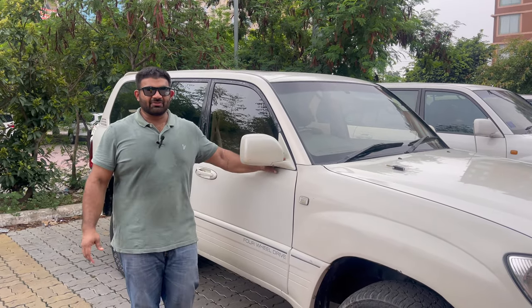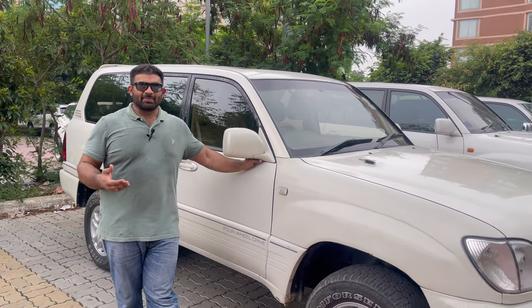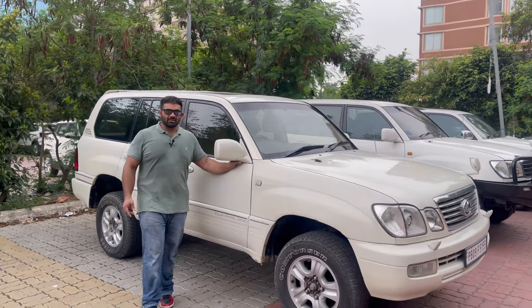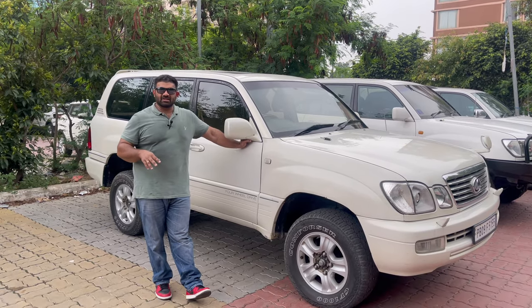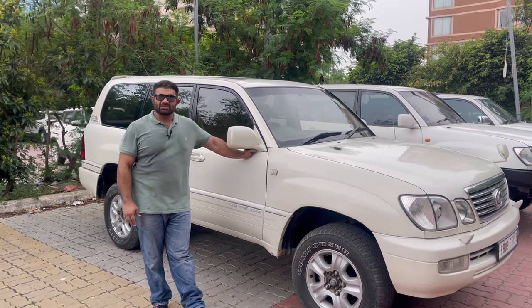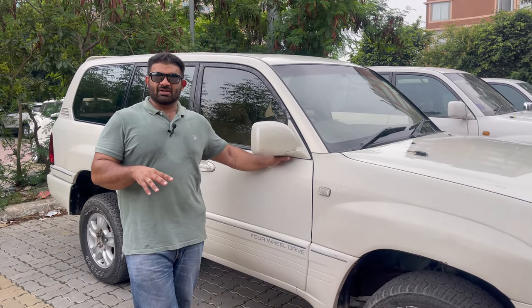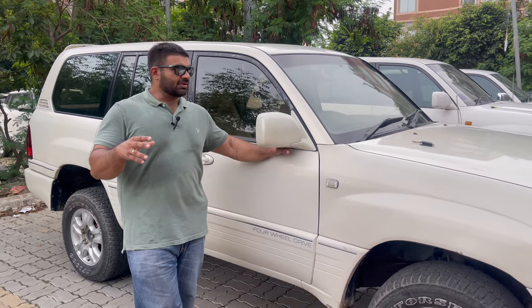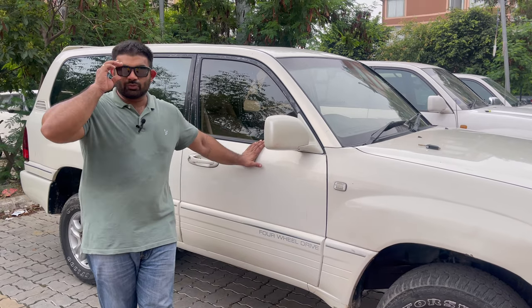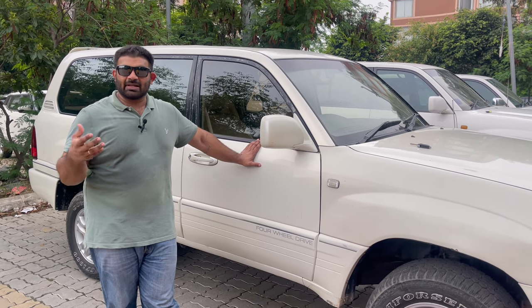After a whole bunch of Jimny videos, we are finally back to where our heart lies — big and old Japanese SUVs. As I've been mentioning, in the IBEX Trailblazers group we've got a whole bunch of old Japanese SUVs which I haven't been able to cover much. Today we're making the most of our hot and humid Sunday, and we've brought three LC 100s together, all owned within the group itself.